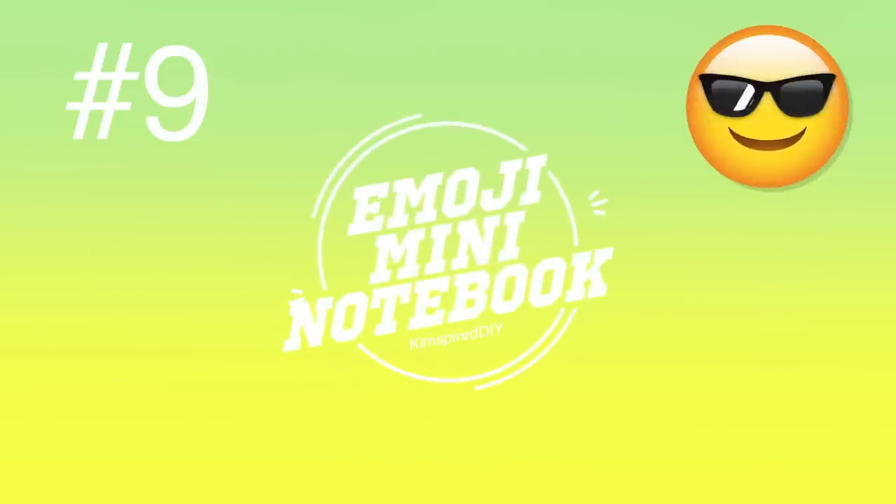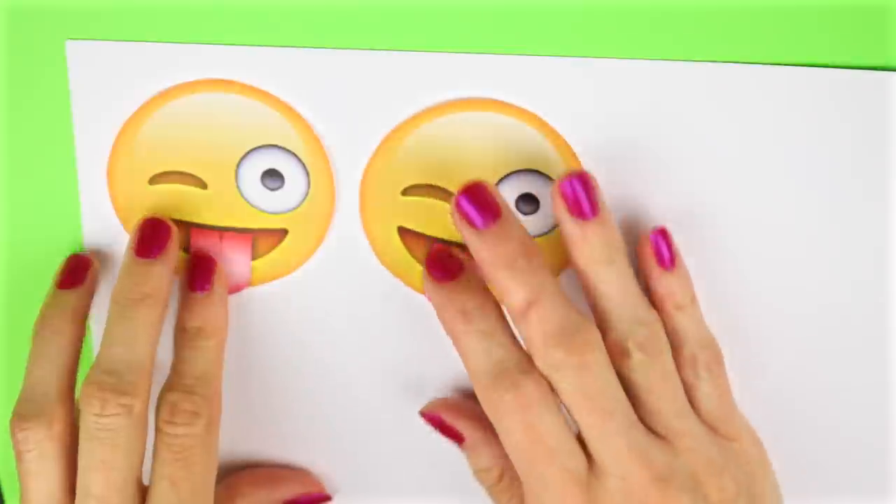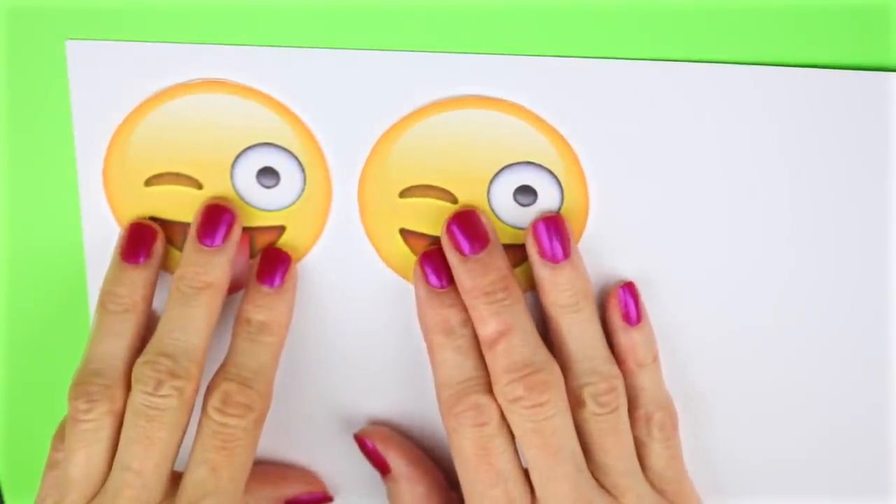The ninth DIY will be a super easy mini notebook. For this one I went online and printed out an emoji that I wanted to use and cut it out. To make the notebook, I placed each of the emoji images side by side leaving a little gap in the middle and traced around each of the emojis.